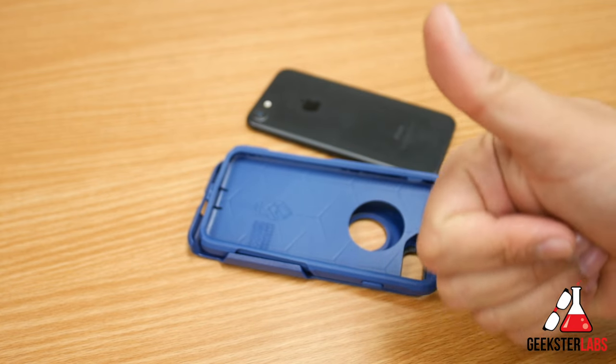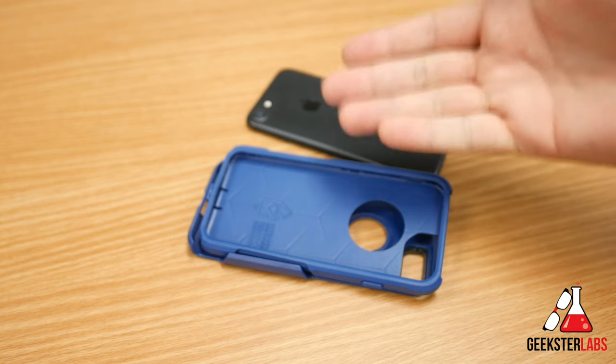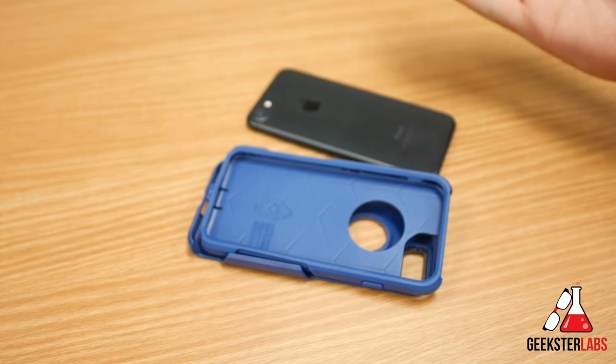If you enjoyed this video, give me a thumbs up below and share this video with your friends and anyone else that's having trouble taking their phone out of their case. And I'll see you in the next video.